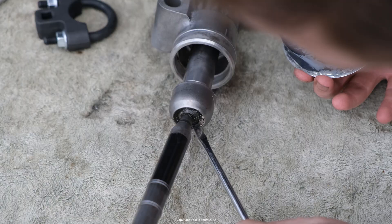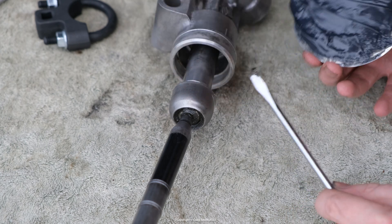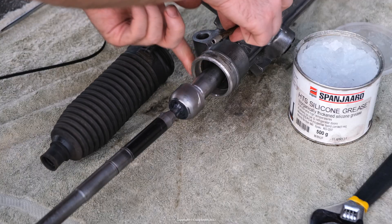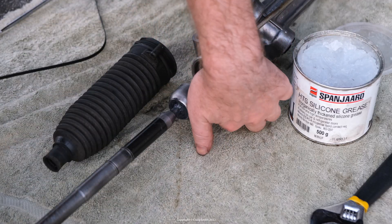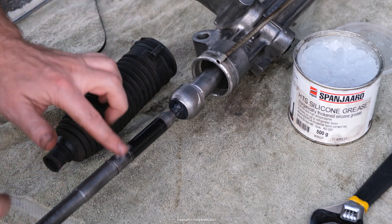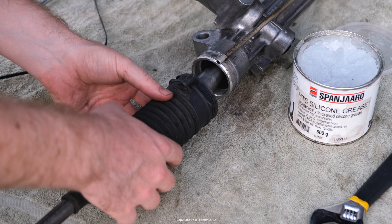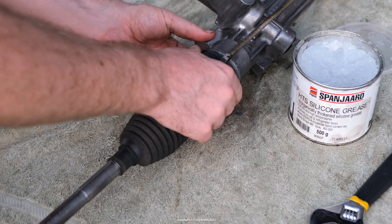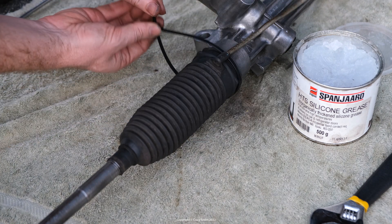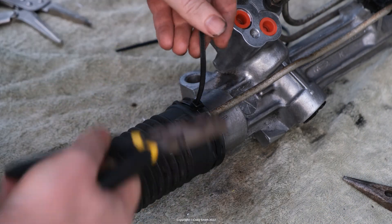Just before continuing, make sure the new ball joint is clean and has a good amount of grease present in the socket. I cleaned out some gunk and added a bit of new grease just for the sake of it. Then place a bit of silicone grease or other rubber-safe lubricant around the sealing surfaces for the boot — this helps it seal up and install more easily. When putting the boot back in place, orient it to suit the breather pipe on the rack and don't forget to plug that back in. You'll need a decent-sized cable tie to clamp the rack side.